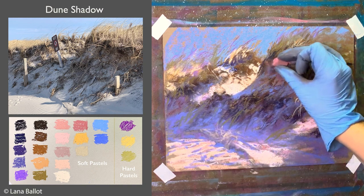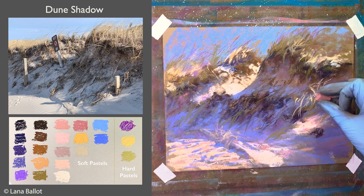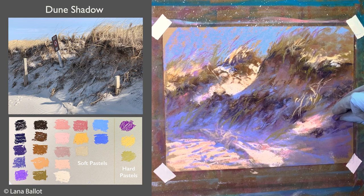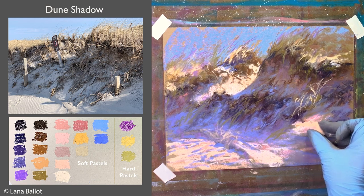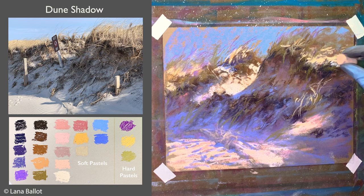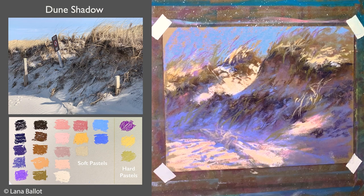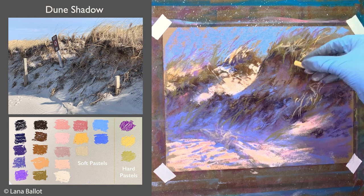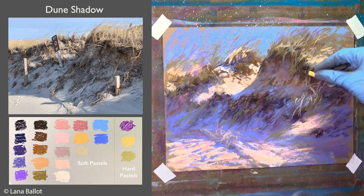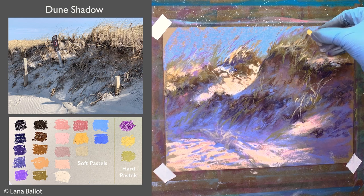Some of you mentioned in the comments that it was great to have the color swatches palette shown, so I have it in this video as well. You can see it's rather limited — I'm not using a ton of colors — but it's important to have variations between cooler and warmer colors. If you want to learn more about color, I have zoom classes and self-study lessons — check the links in the description. If this was helpful, please give it a like and subscribe, and don't forget there's another video about painting dunes with a different technique on sanded paper.